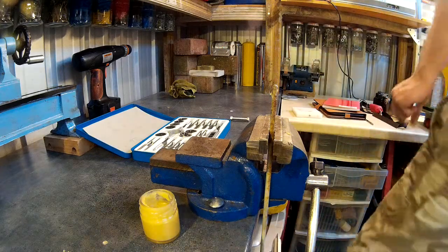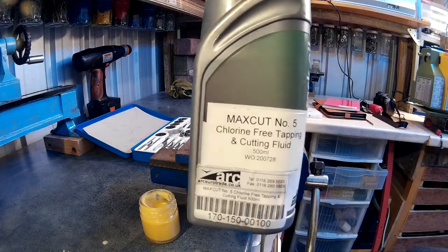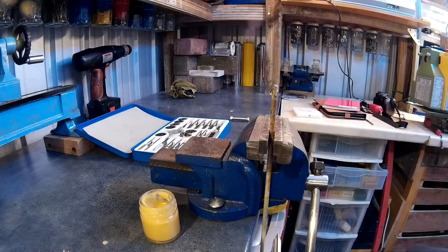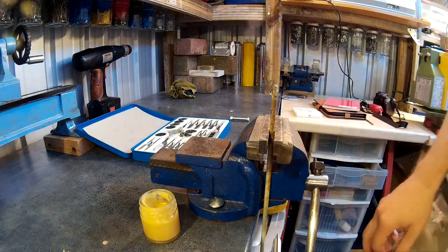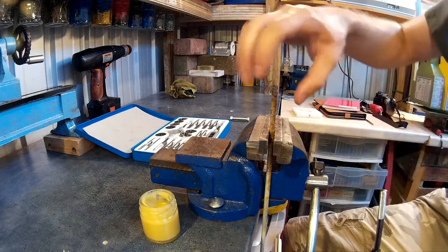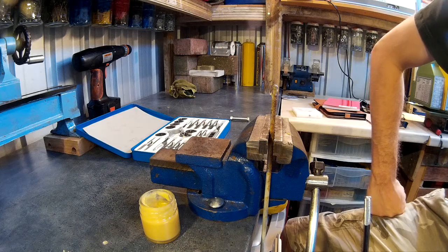You can get commercial cutting fluids. This here is a Maxi-Cut — it does a real good job, but it's more expensive than making the paste yourself. I like the homemade paste better; the threads come out better with it. If you don't use a lubricant you'll probably get tear-out in the material, so you won't get very good quality threads. It also prolongs the life of the tool as well.